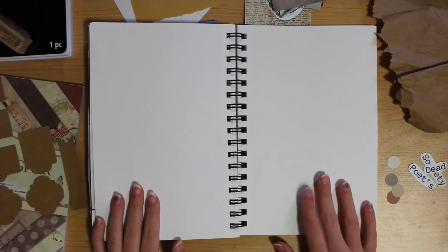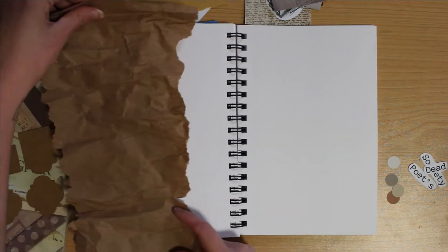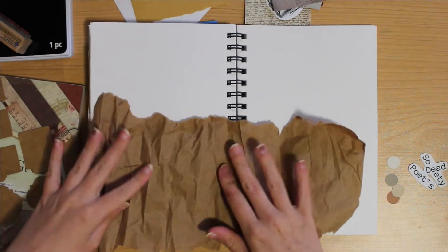So before we really get into the making of the spread and talking about this video, I wanted to play a little bit of journaling ASMR for you. So here you go.